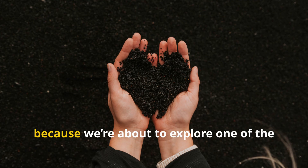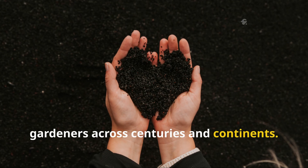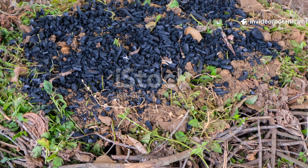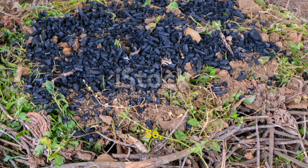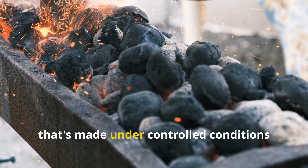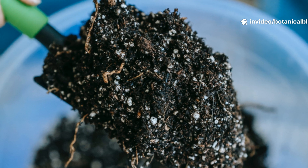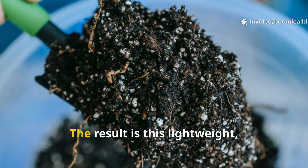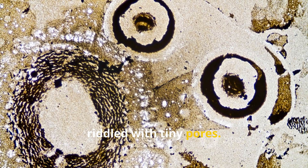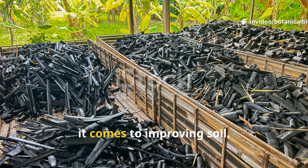Stick with me for the next few minutes because we're about to explore one of the most powerful soil solutions known to gardeners across centuries and continents — and best of all, you can make it right at home. So what exactly is biochar? It's not just burned wood. Biochar is a form of charcoal made under controlled conditions with minimal oxygen — a process called pyrolysis. The result is a lightweight, carbon-rich material absolutely riddled with tiny pores. These microscopic cavities are what make biochar such a powerhouse when it comes to improving soil.